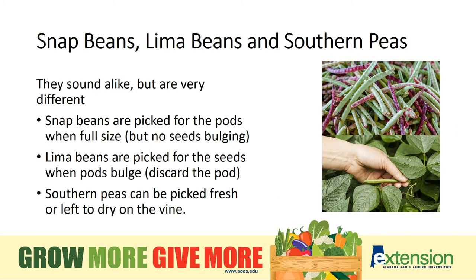Snap beans and lima beans are some of my favorite vegetables, but you need to know whether you're growing them for the pods — the outer shell — or for the seeds or beans. If you're growing for the outer shell, pay attention when you see beans starting to bulge because that may mean they're growing too large. Southern peas can be picked fresh or allowed to dry on the vine.